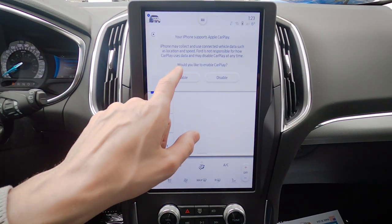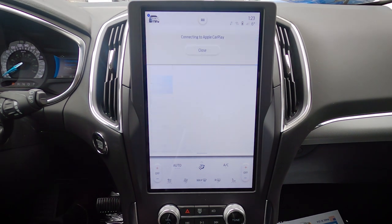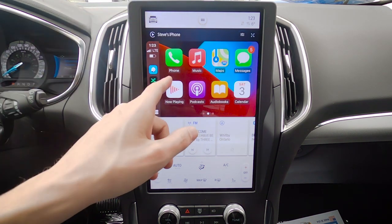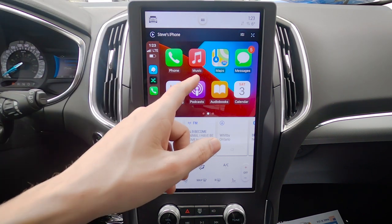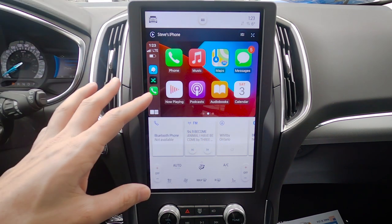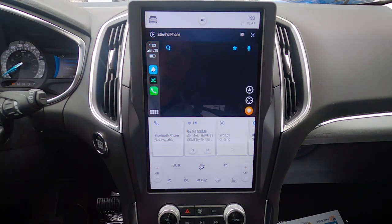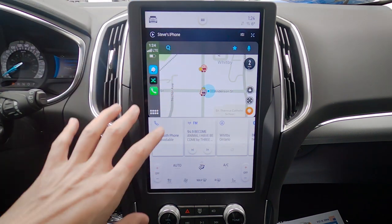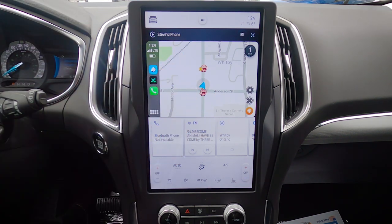Phone supports Apple CarPlay — we need to enable it, and we are now connected. One of the nice things is that if your Edge does not have maps built in, you can use Android Auto and Apple CarPlay wirelessly to connect to Apple Maps, Google Maps, or Waze and use those directly through this middle screen. If you don't want to rely on factory navigation and prefer Waze instead, you've got the ability to easily do that.